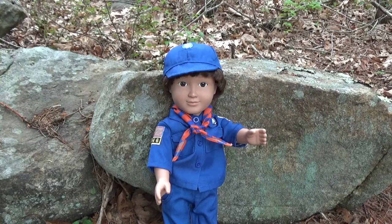Hey little buddy, are you enjoying our special hiking trip together? Yes I am, Mr. Scoutmaster, sir.